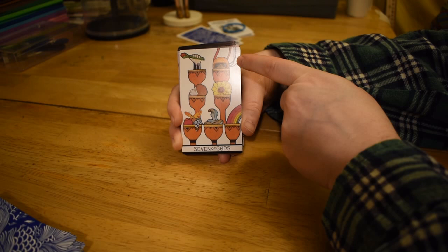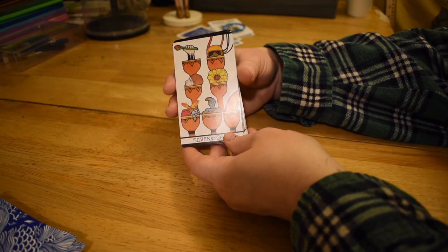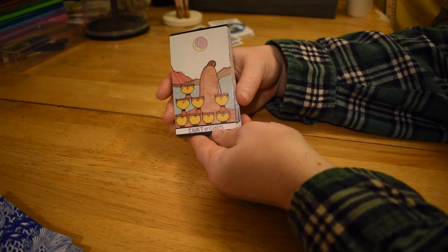The Seven of Cups is really strong for me. There's a robotic helmet, which is kind of unusual. There's a severed head, flowers, a big flower, rotten fruit and a butterfly, and then a snake and the rainbow. Slightly similar and slightly different than the usual imagery — this is just totally not a dragon or a castle, but some of the stuff's the same and some of it's different.